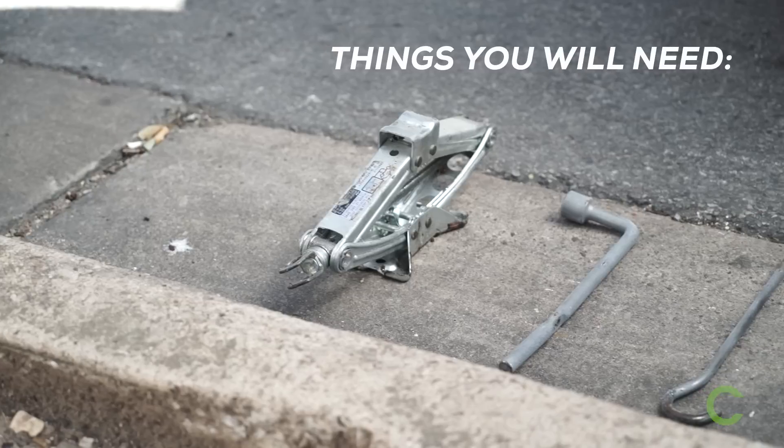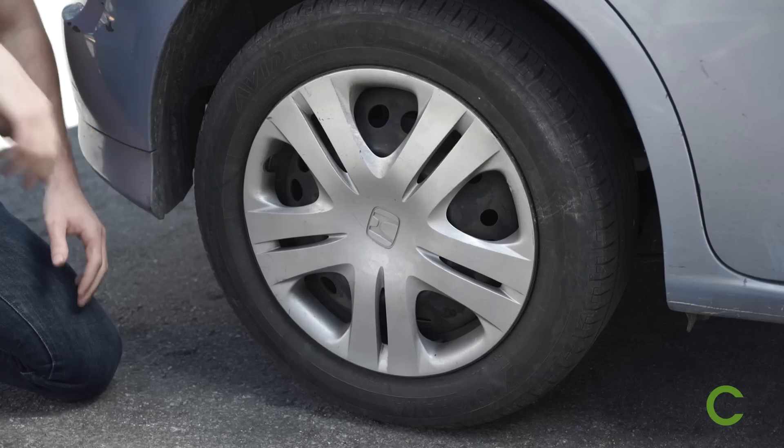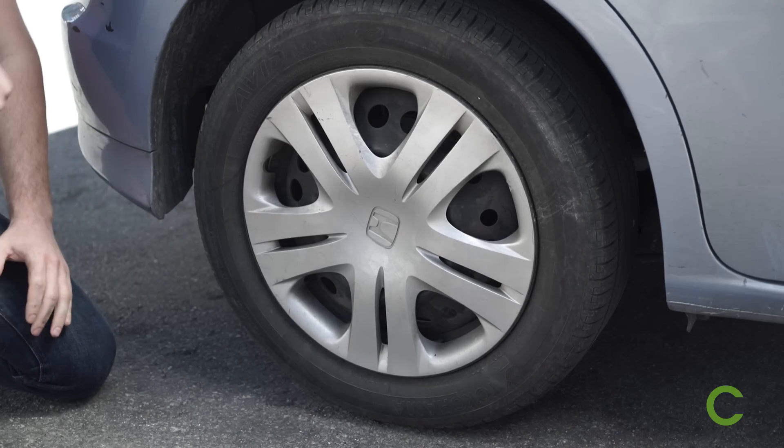How to change a tire. Of course your tire would happen to blow when you're alone and in a hurry. No worries though, here's how you can change that sucker in no time at all.